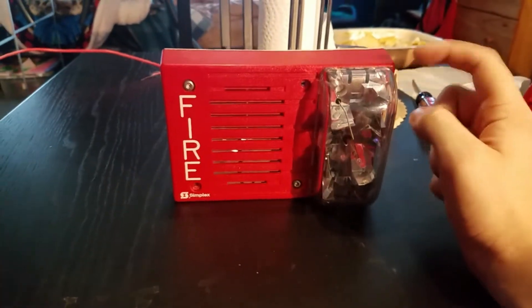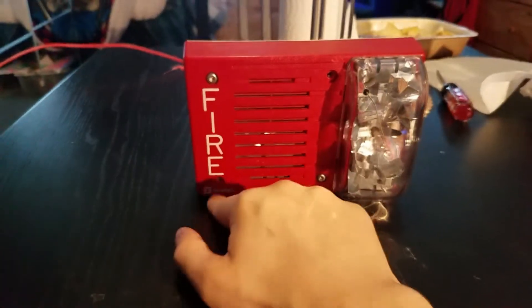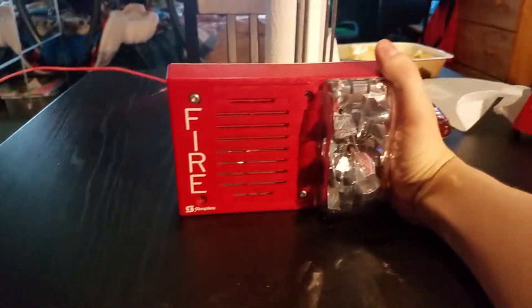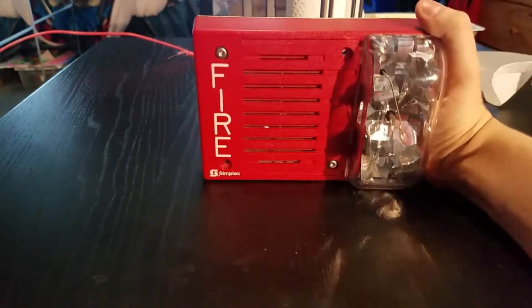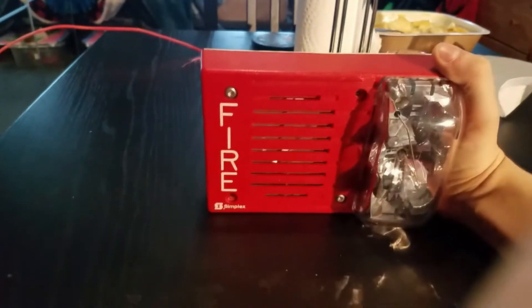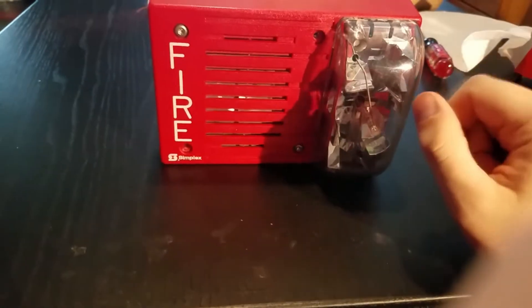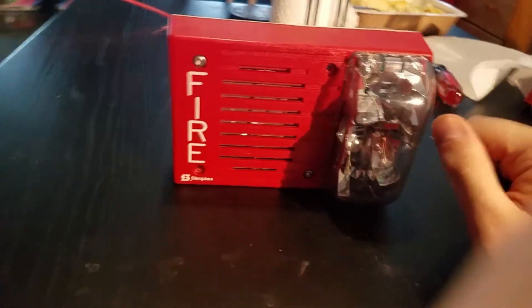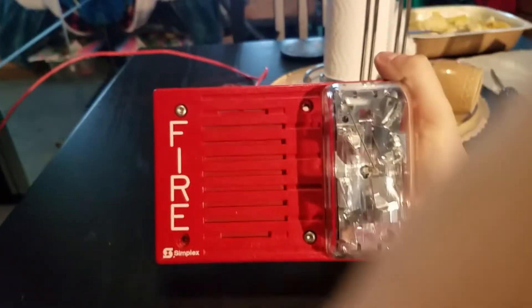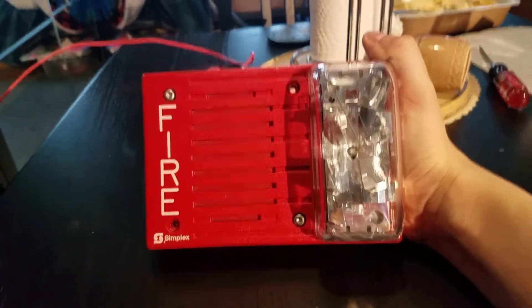It's got a 15 candela strobe, and it's got the Simplex logo at the bottom right here. This has a free-run strobe — it's not SmartSync or anything like that. I don't think this has SmartSync at all; it's free run. Let's look at the device, shall we? As you can see, it is one of these rectangular horn strobes.